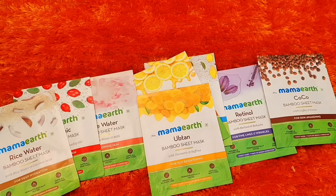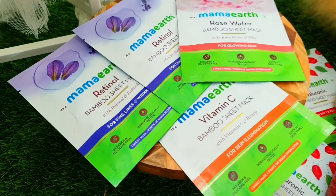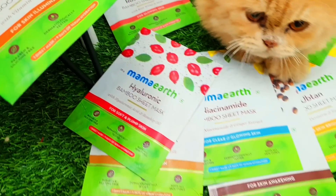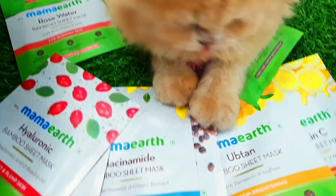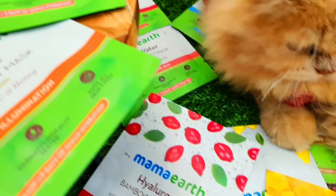This sheet mask helps with deep hydration, soft and plumpy skin, glowing and brightening skin, illuminating fine lines and wrinkles. You can use it for clear and glowing skin. You can also enjoy the sheet mask while doing whatever you are doing — you can use it while multitasking.